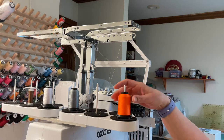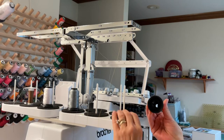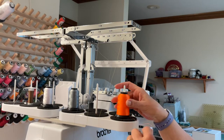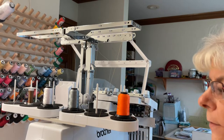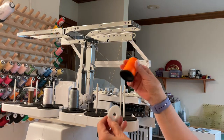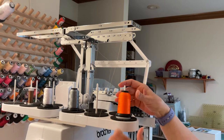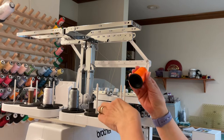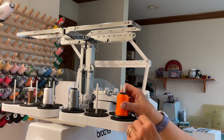Now I'm using this bright orange thread and I've taken off the white cotton pieces here because I find that the thread actually sits flatter. When I had them on, the thread was sitting up higher and I found it was getting stuck on these. So I took them off and then I put my thread on.